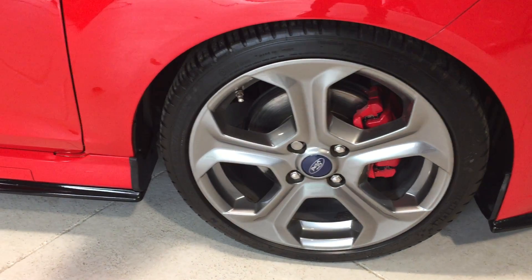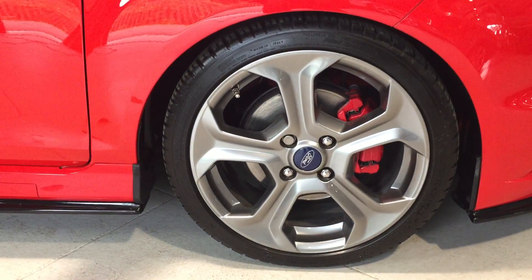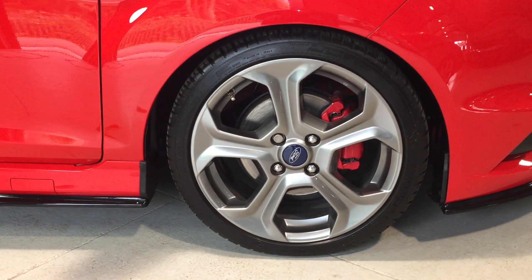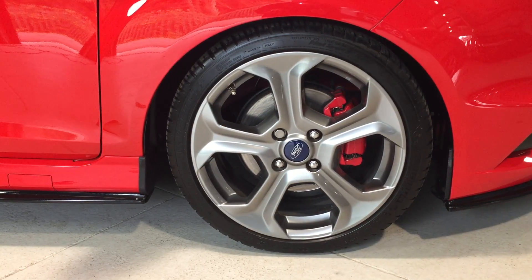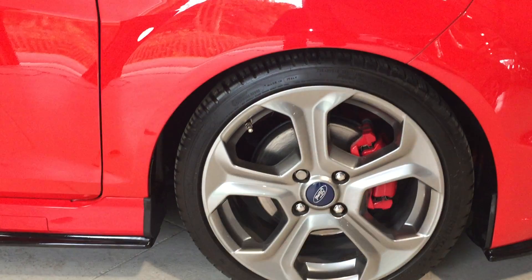This one also has lowered suspension installed, so as you can see it is a little bit lower than standard. It has the ST style pack, so we've got the red calipers, the grey wheels, and Michelin Pilot Sports fitted to the front. No marks on the wheels — immaculate, no kerbing or anything else.